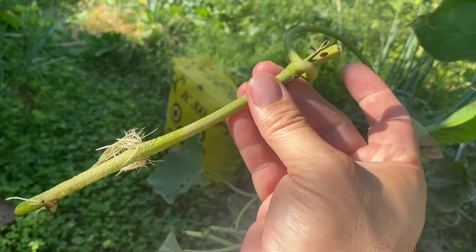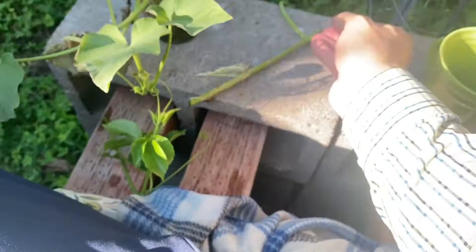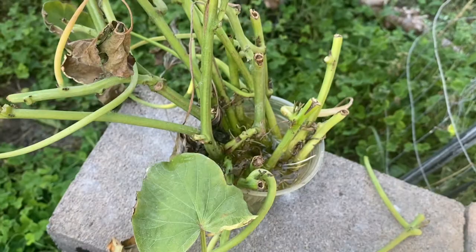If you want some cuttings you can grow a whole ton. If you have any questions, leave a comment. It's a pretty simple process - you can do it in water, you can do it straight in soil. I actually did a version in paper towels and I'm going to show that right now.